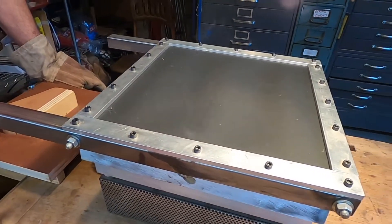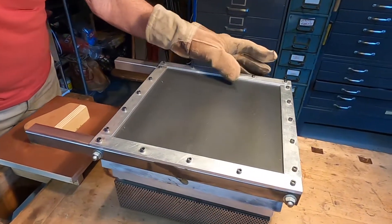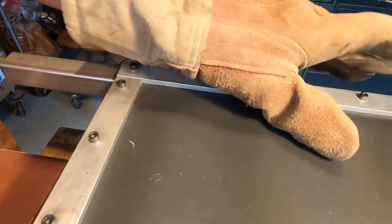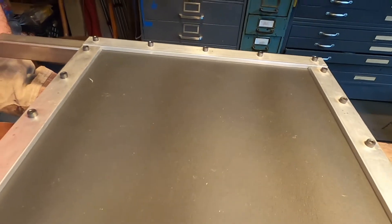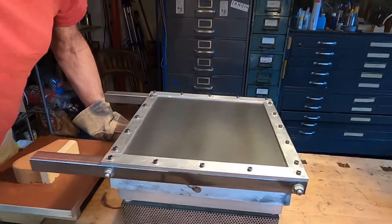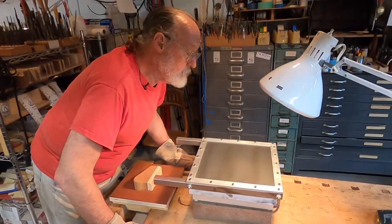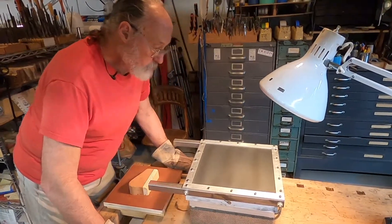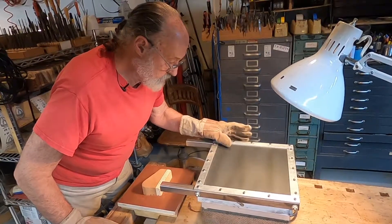So now we can see that the Kydex is getting soft, a little bit soft. But it has to be quite soft in order to thermoform properly. So we're going to wait until it sags a little bit more, and then we'll turn on the vacuum cleaner and see if we can get a good part.